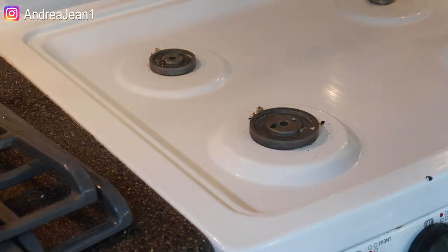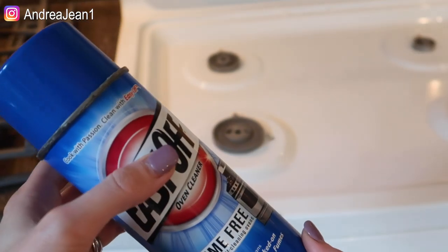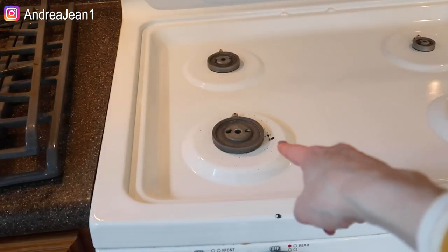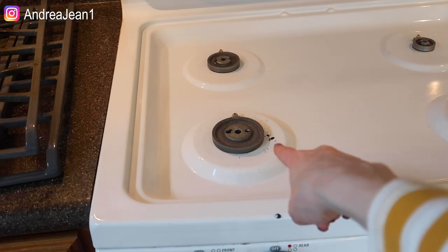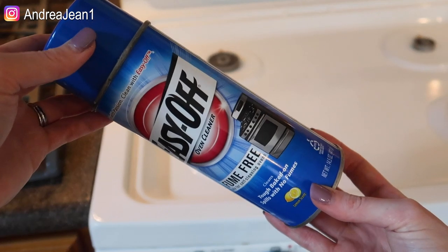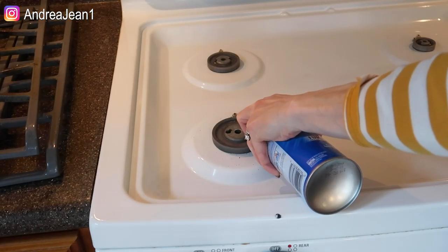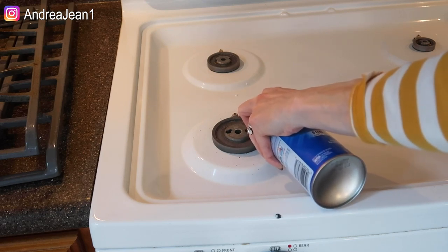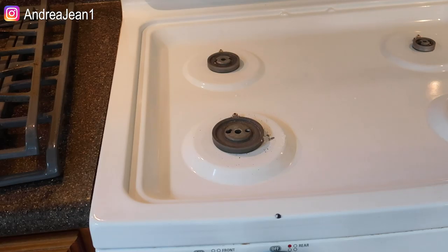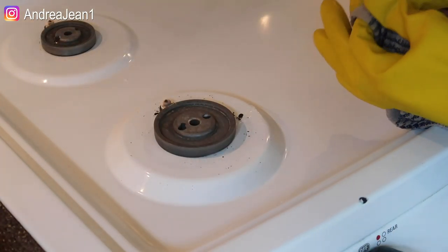I want to try one last thing — I'm just going to use a tiny little amount and put it on that black spot over there to see if this would do the trick. Now I'm just going to go in with my rag and see if it wipes off.